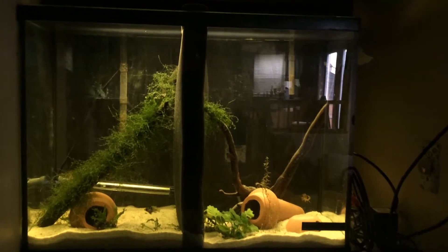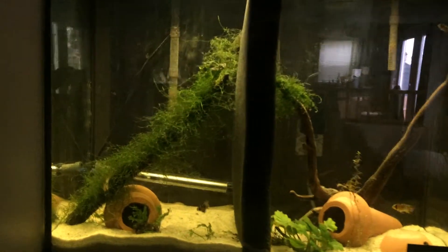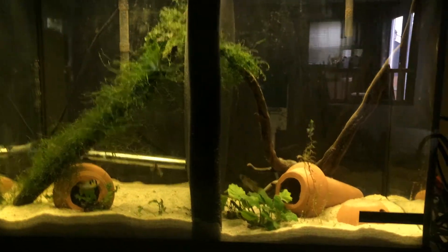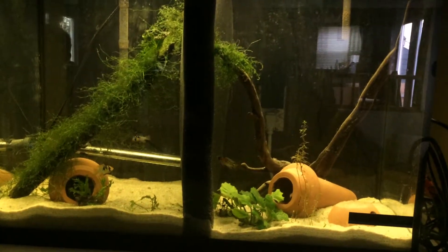Here's a quick update on my 37-gallon tank. I've kind of made this a South American — trying to make it a breeding tank.